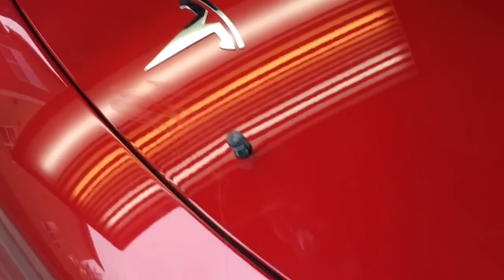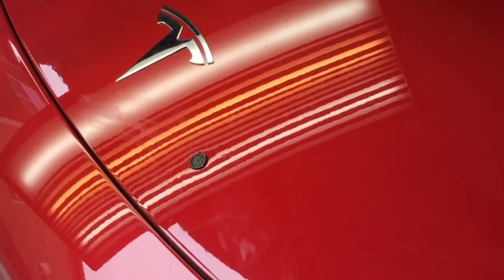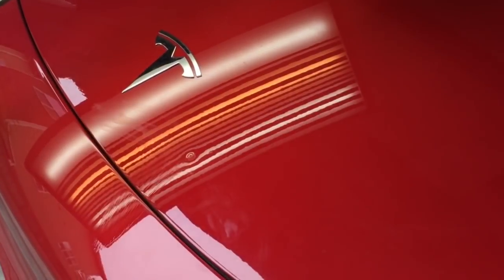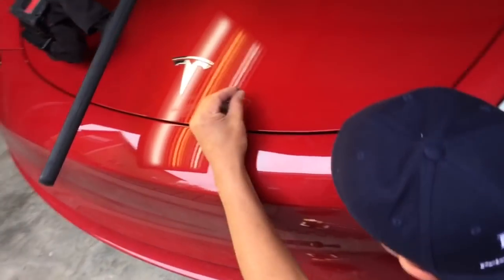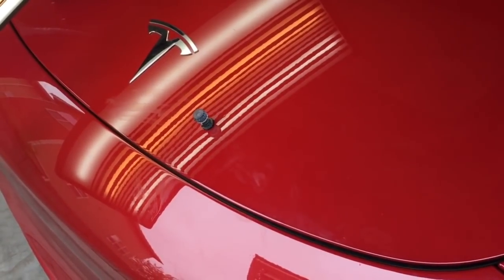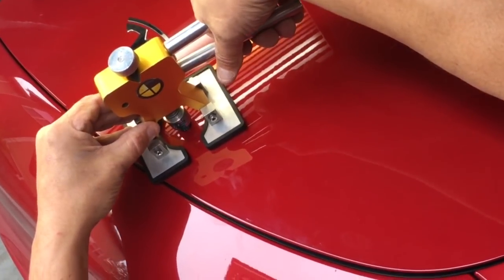I'm gonna be really careful with it. Pull it pretty quick. I want the glue to stay on the car so that when I pull it off, I'm just pulling off the glue. I might not be able to get that last little bit out, but being the super perfectionist that I try to be, I might have to get in there with a tool. This is the third pull. Make sure my tabs are nice and clean. Slowly — there we go, nice little snap.